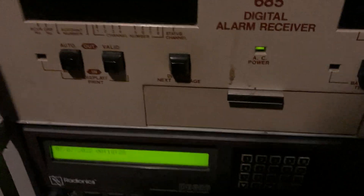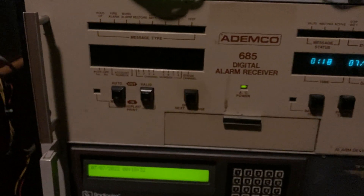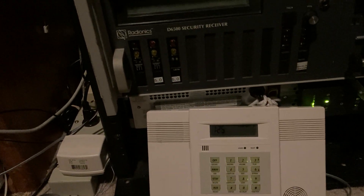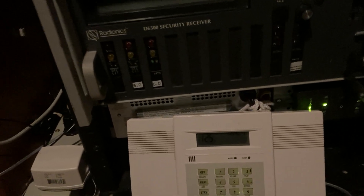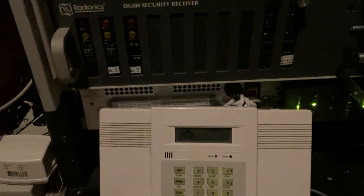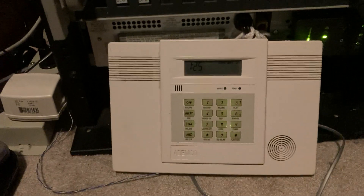So that's everything under there. Now, a cool thing about this receiver is that Contact ID, Ademco Express, and Ademco High Speed were all designed around the 685. So this receiver works really well with panels that do Contact ID, especially Ademco panels — same manufacturer, magical things happen.